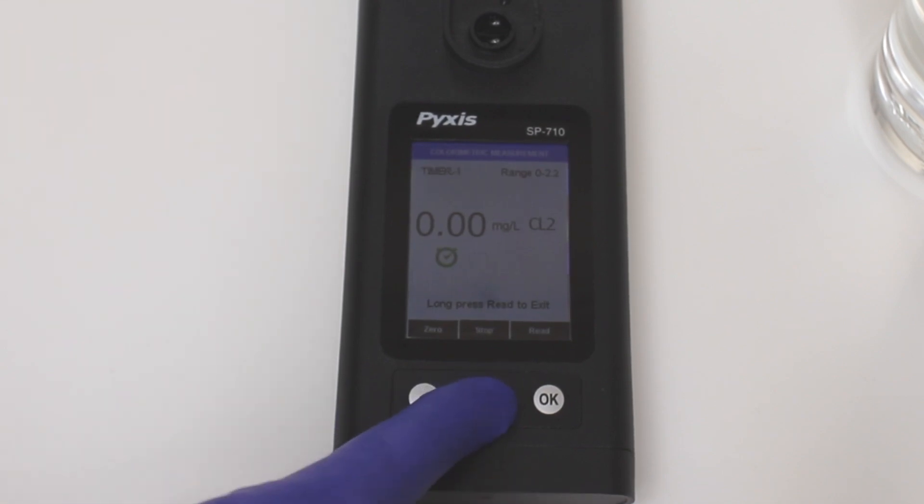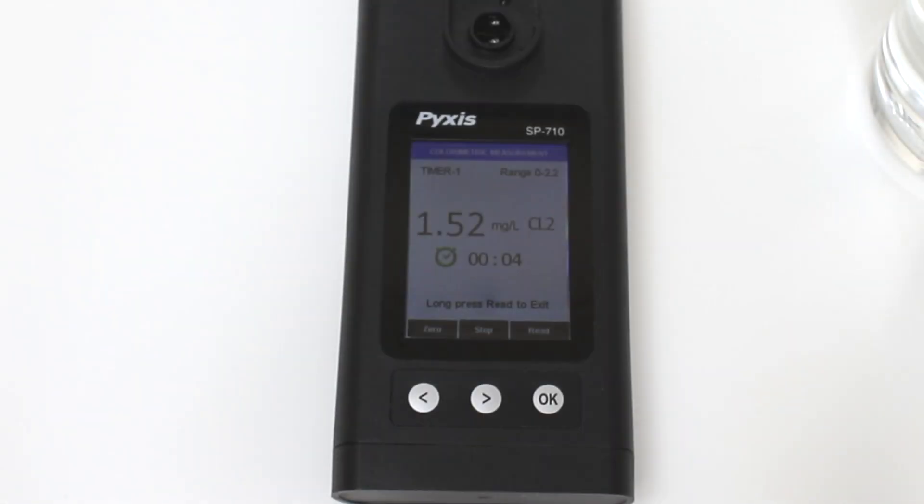Next, press the right arrow button to start the two-minute reaction timer. The device will display real-time chlorine residual as the reaction occurs. When the timer has ended, record your final value as the free or total chlorine residual.